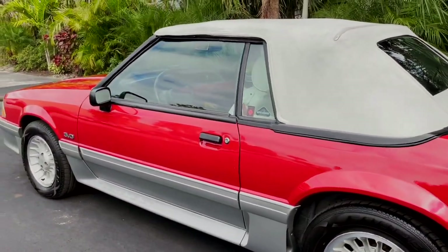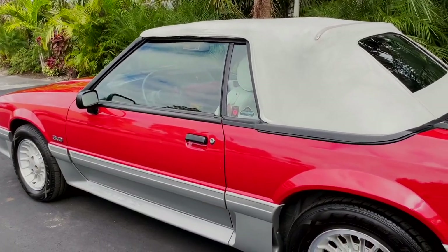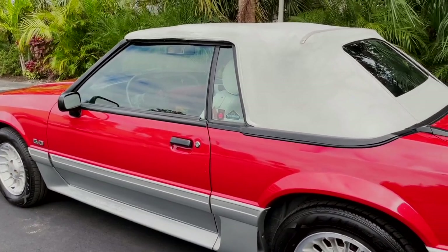Yeah, the overall styling is really well done. These are probably one of the more sporty looking models. It looks really great — the white top just pops.